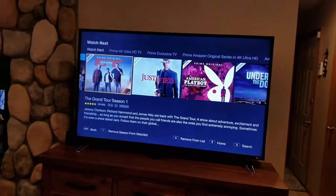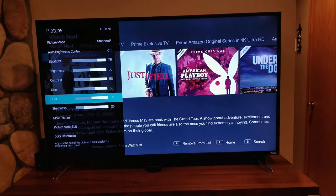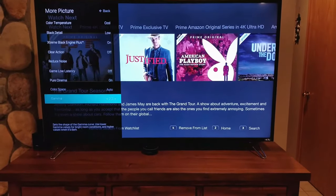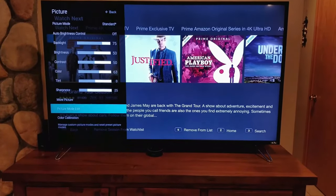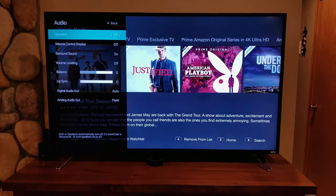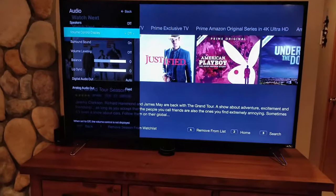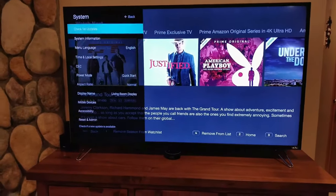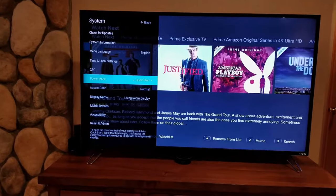Looking at the menu system, you have picture options with various adjustments including extreme black engine, black detail, game low latency mode, gamma color adjustment, full picture mode, and color calibration with a color tuner — though I haven't adjusted that. The speakers are turned off since I went straight to a Bose surround sound system, so I can't comment on audio quality. There's also a quick start versus eco mode setting in the system settings, and I keep mine on quick start.